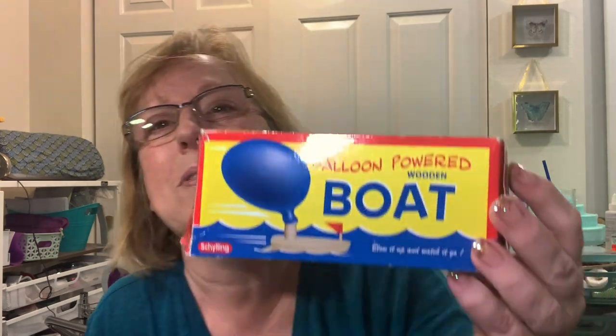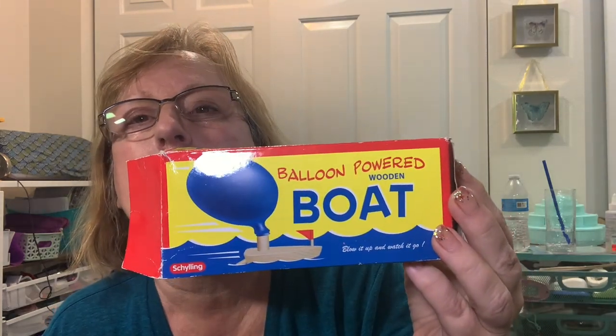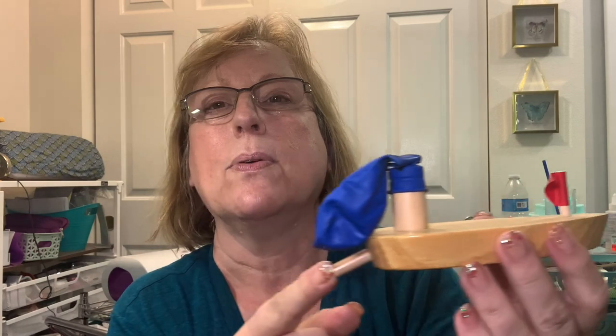I've been contemplating getting a golf cart, but my site is walking distance to the lake and the kid pool, and I don't want to take on anything to maintain. Unless I find a really good deal, I don't see myself getting one. I found this at a free pile - it's one of those balloon-powered wooden boats. You blow up the balloon, put it on there, and it goes across the water. It was free, and it even came with balloons!